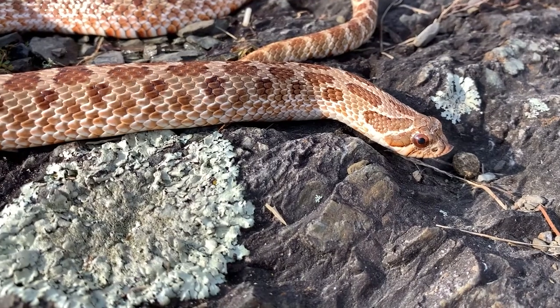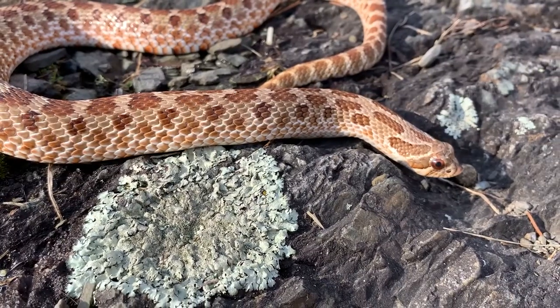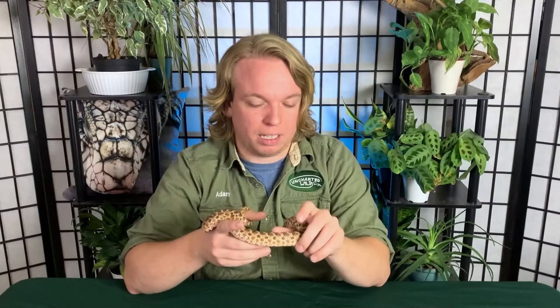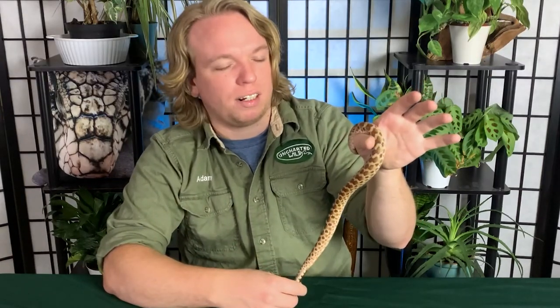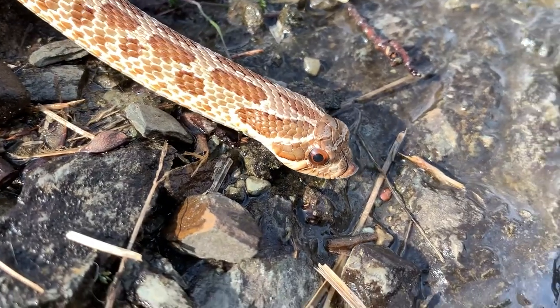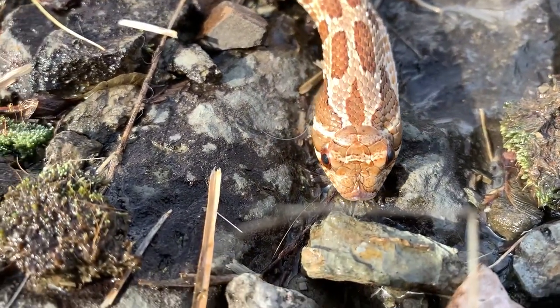Hognose snakes are a fairly small snake. Males usually max out at about a foot long; females can hit up to three feet, with a max weight of about a pound for a big female. Bernie here is my education hognose snake — I got him a few years ago from a breeder. He's almost six years old and is what we call wild type coloration, what you see in their native range in Midwest North America. In captivity there are many morphs like anaconda and superconda, with really cool looking ones available for sale.